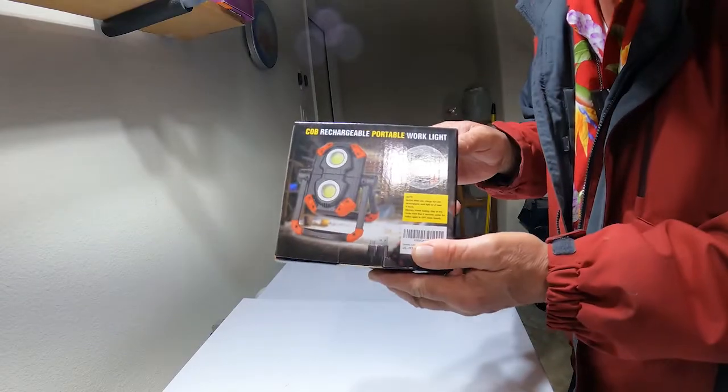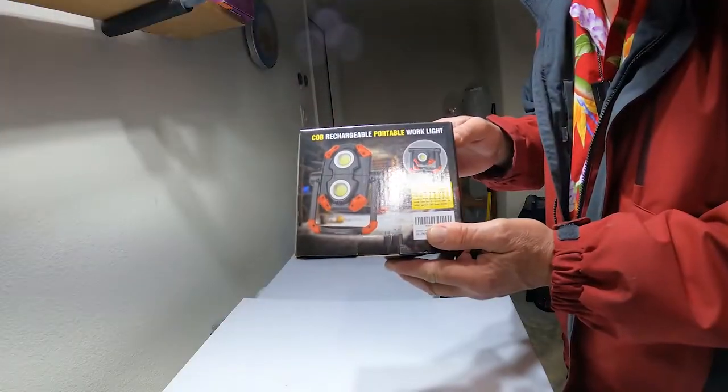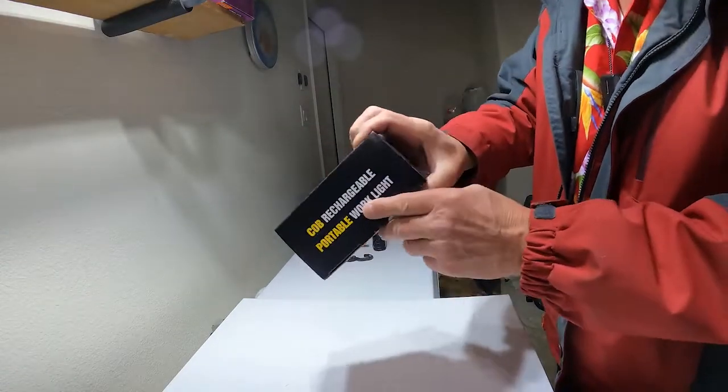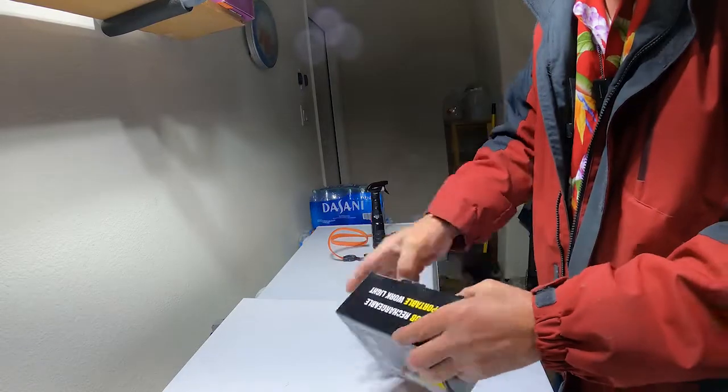It's a COB light, and I want to thank Zony for sponsoring this edition of Friday's Finds. Thank you for being a channel sponsor. Chip on board — it is a COB rechargeable portable work light. So let's see what's inside.